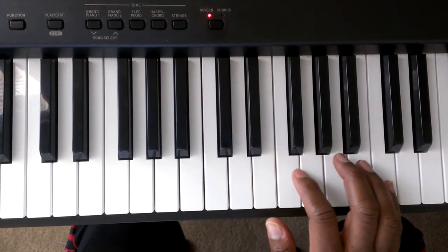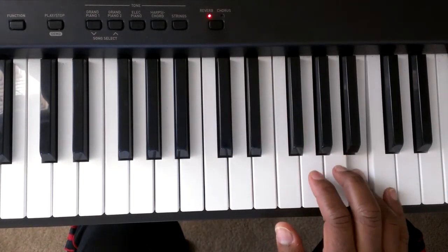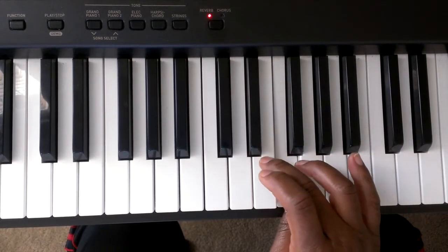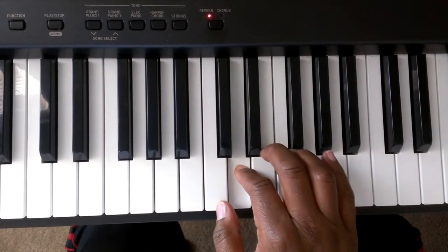Again: C, B, A, G, F — cross over — 3, 2, 1.